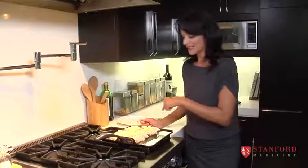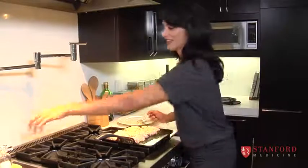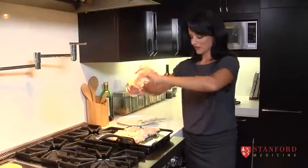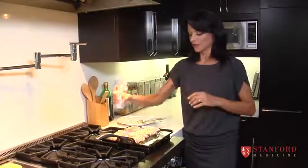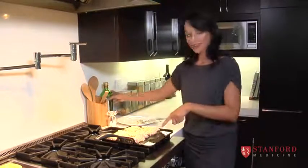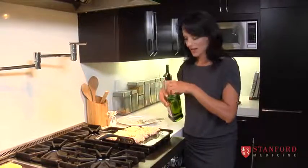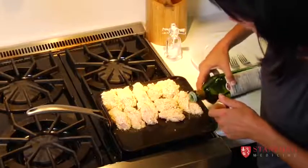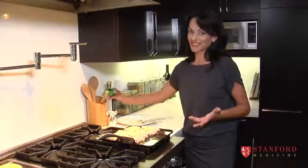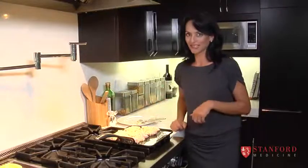The only other thing we have to do is put some salt on this for flavor, and we'll do that on the other side as well. Now we just wait. If you see parts of the pan getting dry, you can drop a little more oil on there. Make sure the chicken is cooked all the way through, because you don't want to feed raw chicken to a child. Hopefully you'll get some nice golden brown nuggets your kids will want to eat.